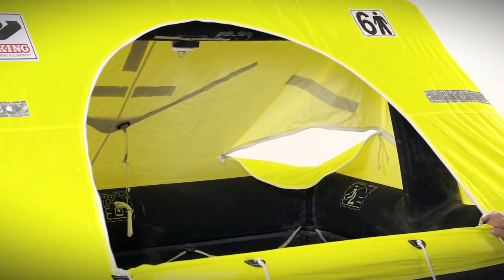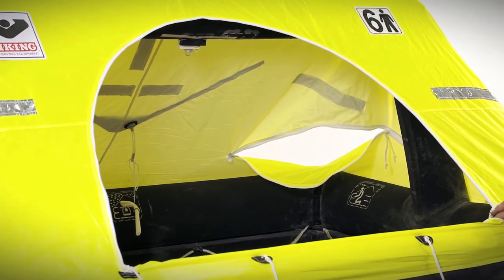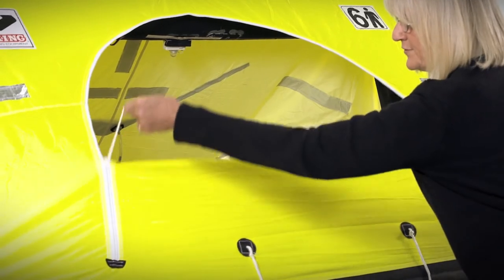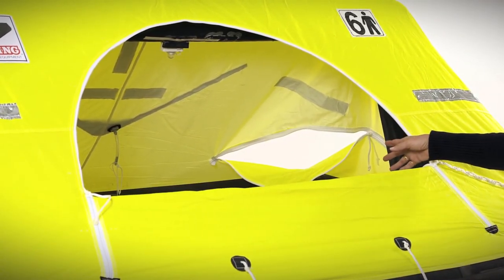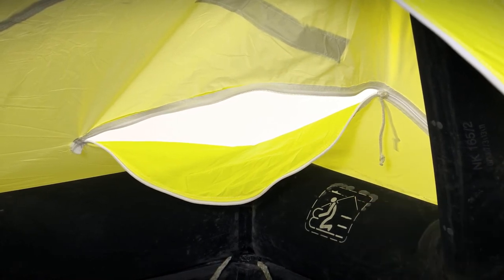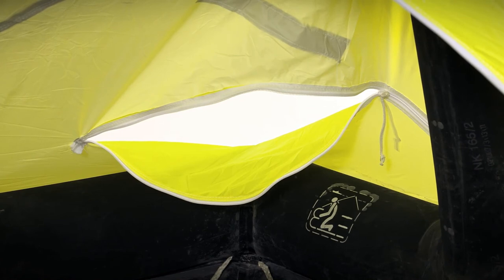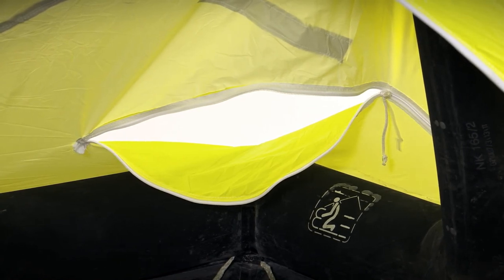The raft also has two easy zippers that zip from the bottom up, which will allow you to increase your freeboard if you're in heavy seas while still allowing air flow through the life raft. The raft has an additional opening in the back so that you're able to see 360 degrees around the life raft to spot rescuers. It also provides cross ventilation.